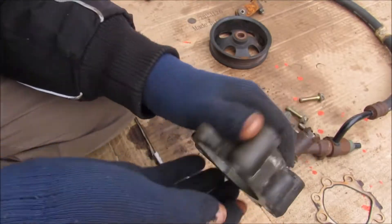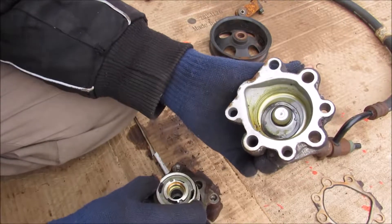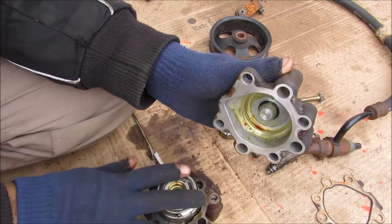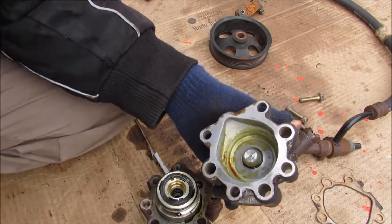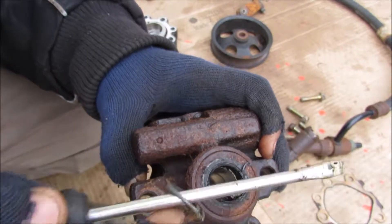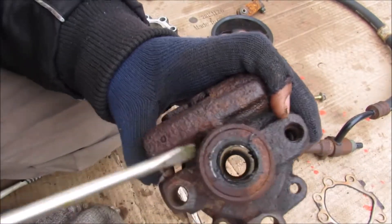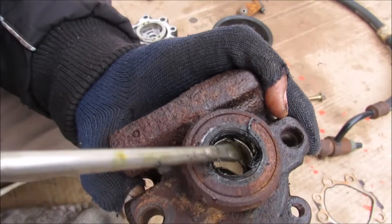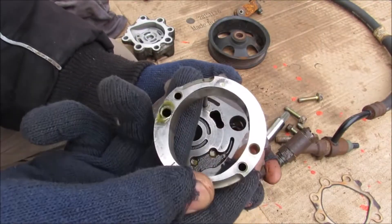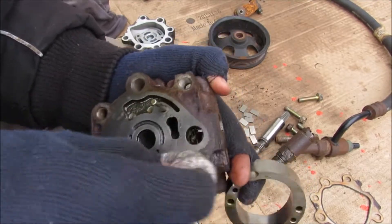Inside of the rear housing we have a side plate that sits on top of the cam. Then we've got a wave washer that sits on top of that to apply a little bit of pressure and keep it all together. On the front there is a garter spring seal — you can see the spring that seals around the shaft, along with the rubber that seals it, and the bearing material that the shaft rides against. What's left on the front housing is the cam itself.